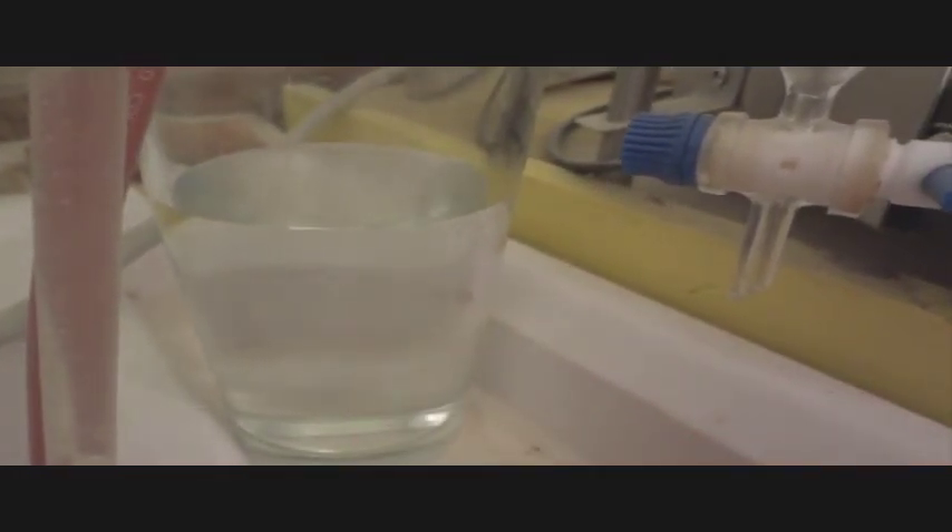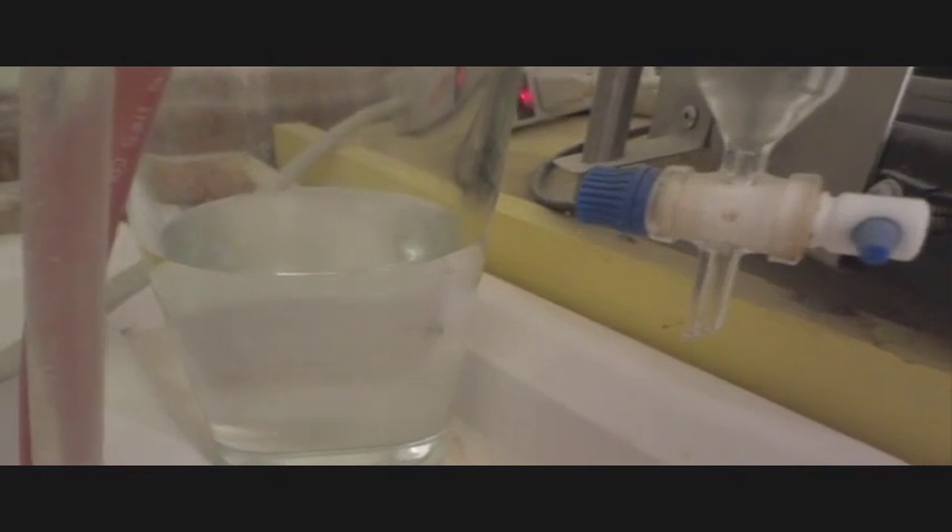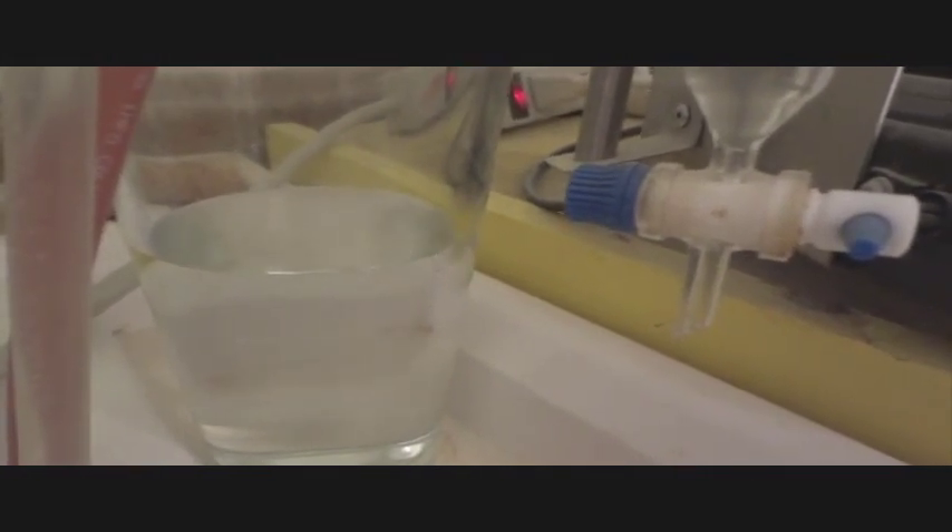You can see water starting to run down and droplets over here. Then it goes into the essential oil collection area, where it forms an oil layer on top — that's the pure essential oil. And then the hydrosol, which is also very highly scented, comes off into this area. And that's how essential oils are made — with no chemicals, only steam.